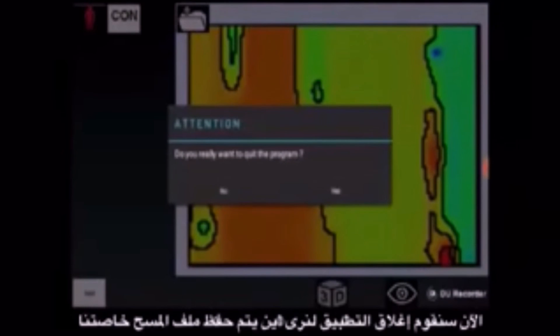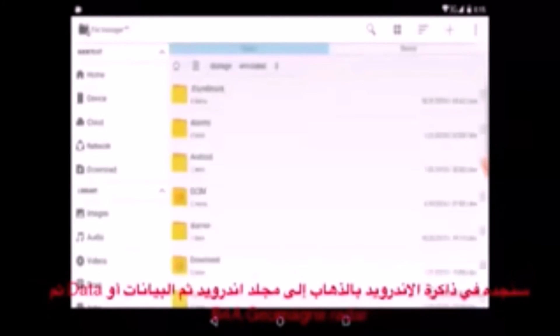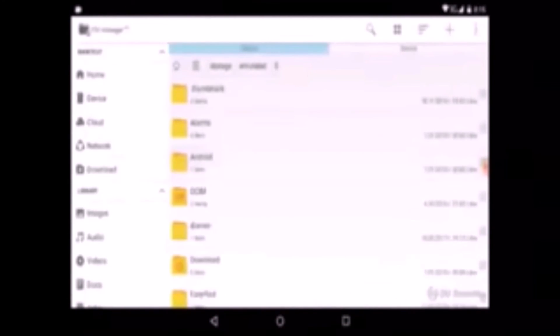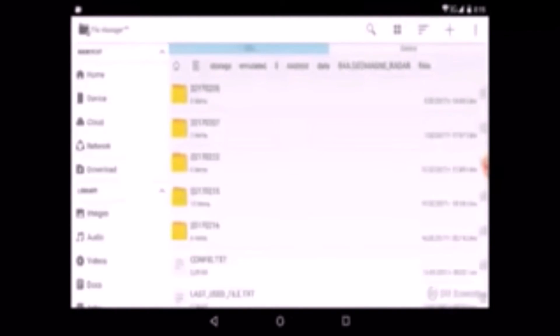Now we exit the application and see where the survey files are stored. We start a file manager application — the survey files are stored in the application's private folder in the tablet's internal memory, under Android / data / B4A / Geomagna Radar / files. Here we see several folders named after the dates they were created. The survey map files reside in these folders, and are of types picture and 3D model.